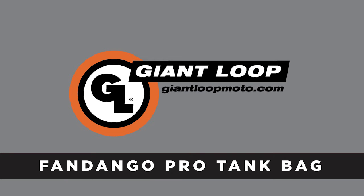Hi, I'm Harold from Giant Loop and today we're going to talk about our Adventure Proof packing systems and gear.